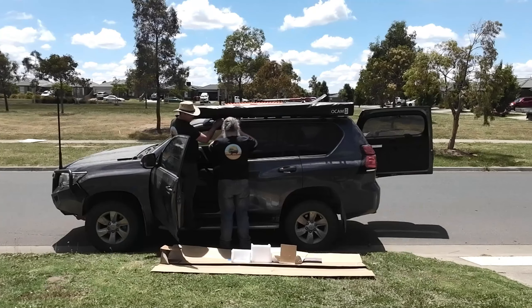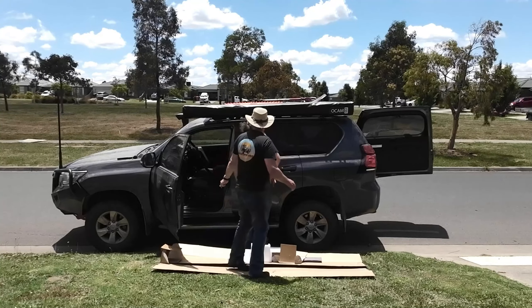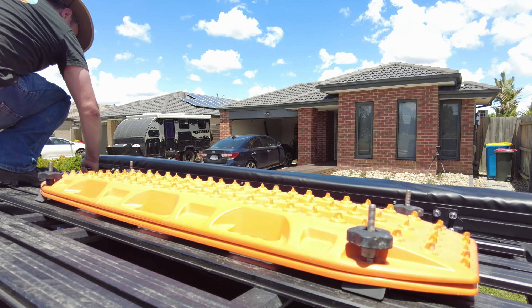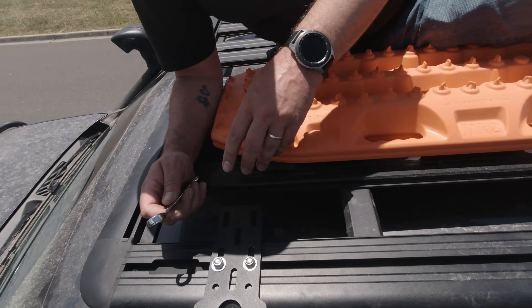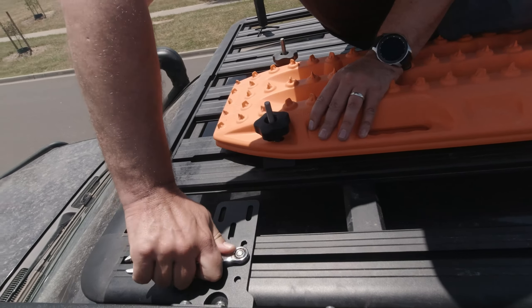One eternity later... I got it in the hole. Bloody hell. Okay gang, it's up — I am well and truly puffed, as I'm sure Santa's brother is as well.